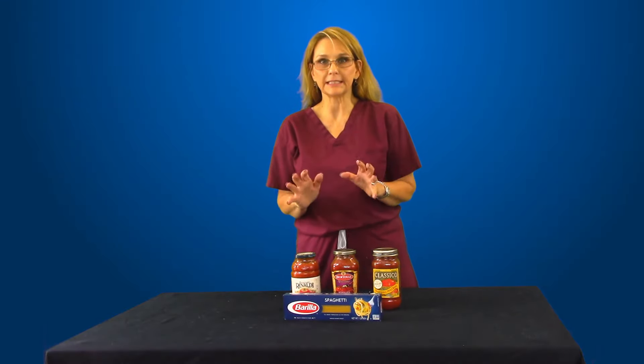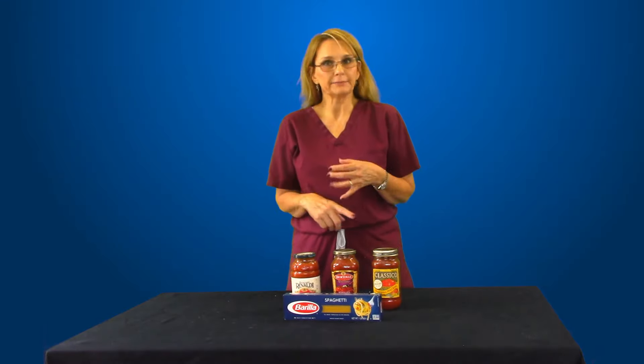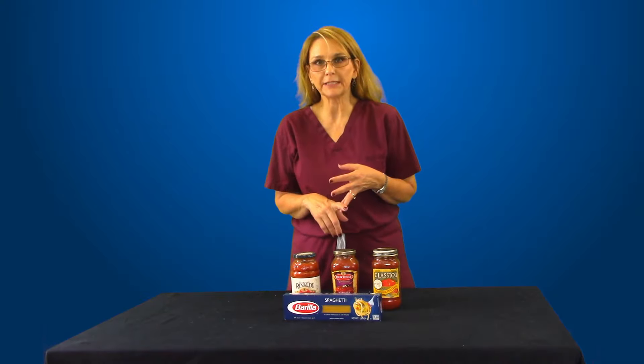Welcome to Kelly the Nurse. It is spaghetti night. We're going to do a short little video on spaghetti. Spaghetti is very popular and very easy to prepare.